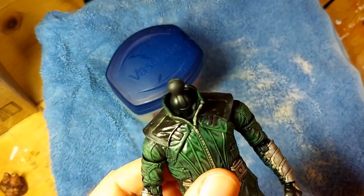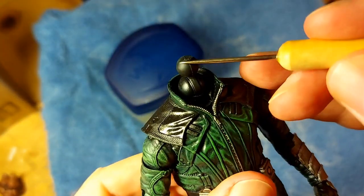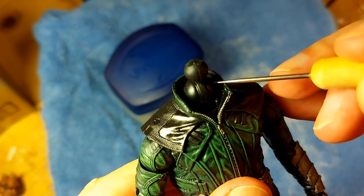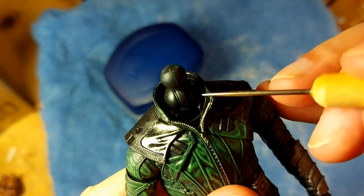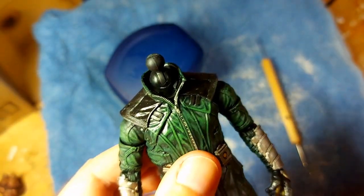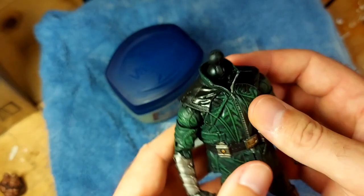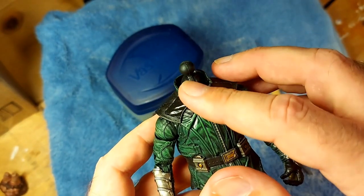What we need to do first is use the petroleum jelly and basically rub a little bit over the entirety of the ball and the top part of the neck. Just to be safe, I'm going to put some on the edge of the collar as well. The theory here is that with the petroleum jelly on these parts, the hot glue when we apply it will not adhere to these parts.